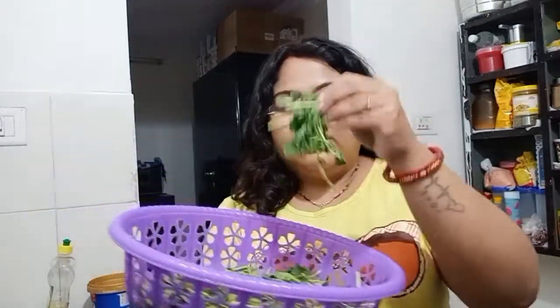We will take meethi a little bit — when we take meethi this is seasonal meethi, so don't take the big leaves. It will be much better if we take the smaller leaves. I have 3 medium-sized potatoes and we will cut them in cubes.